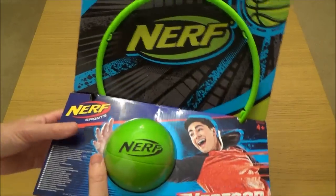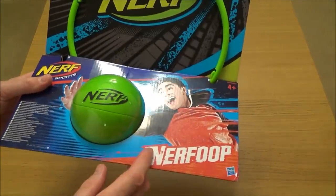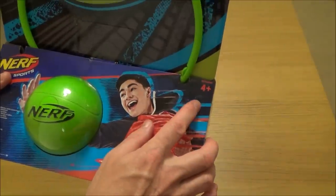Hi, in this video today we're going to be setting up the Nerf basketball set, also known as the Nerf hoop. It's for ages four and plus. Let me just quickly show you around the box.